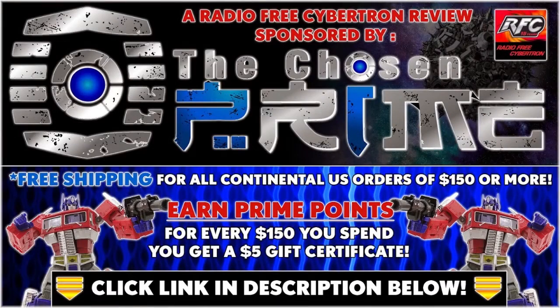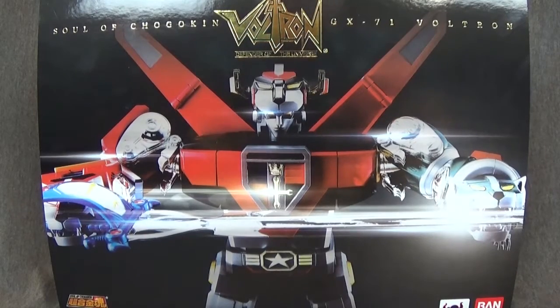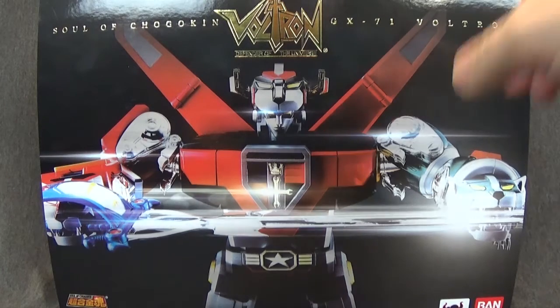Check out thechosenprime.com in the link in the description below for this and other great items. Welcome to another Radio Free Cybertron Review, RFC Reviews. I'm your host DieCast, and today we have the Soul of Chogokin GX-71 Golion, Voltron.